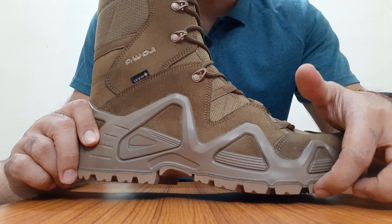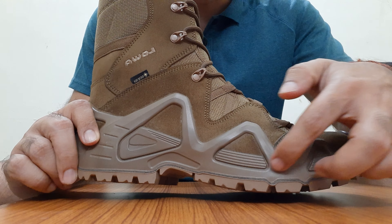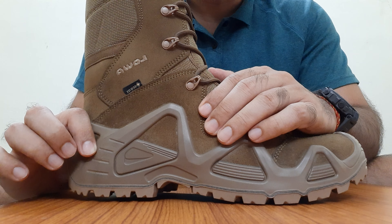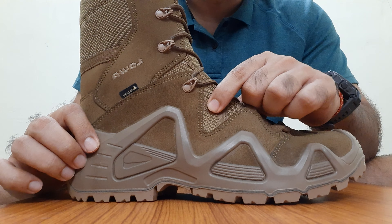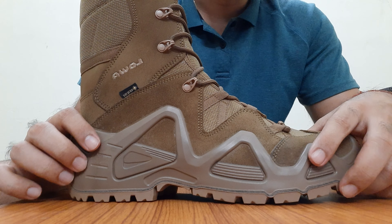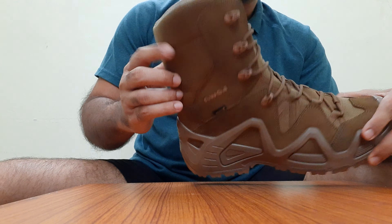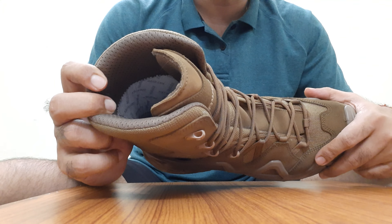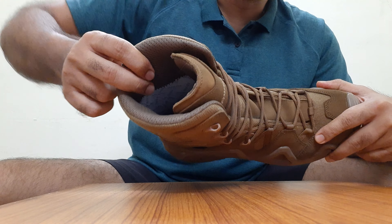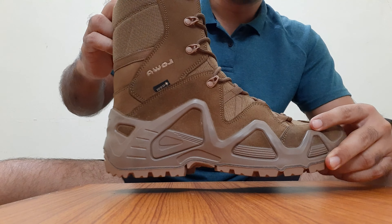The outsole is rubber. This rubber outsole has been fused to the polyurethane upper of the boot, which has then been fused to the leather that is stitched to the synthetic on the uppers to save weight. On the inside, all of this is stitched with the Gore-Tex liner. The gray on the inside is the Gore-Tex liner, which gives it waterproofing.